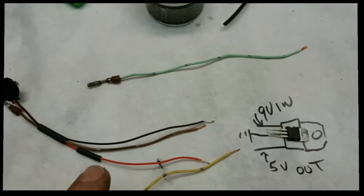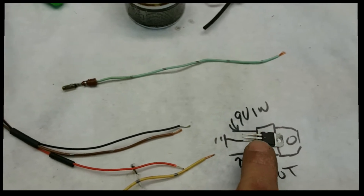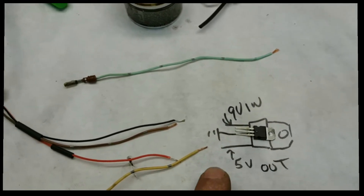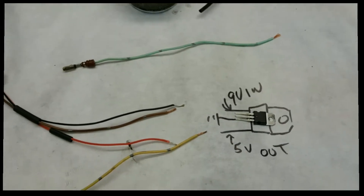Let me get this soldered up. I've got a heat shrink tube on here that I'm going to slide on so nothing touches on the reducer right here. Let me get this all soldered up.